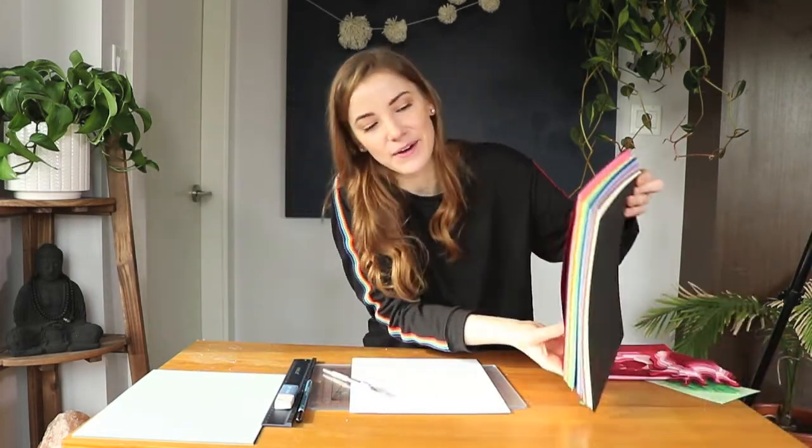Hey guys, it's Caitlin here with another crafty day today. The other day I was super bored, and when I'm bored, I get crafty. So I went on to the art department store, Michael's, and I picked up myself a bunch of beautiful paper. All the paper a girl could hope for.